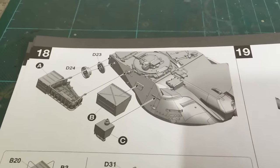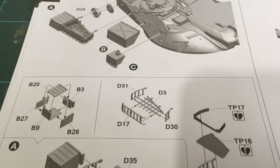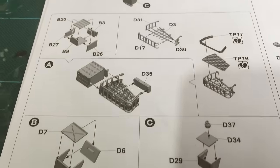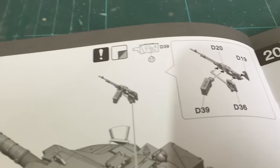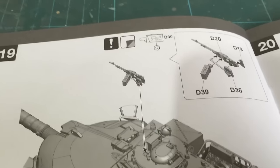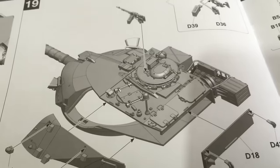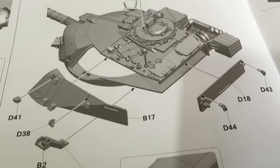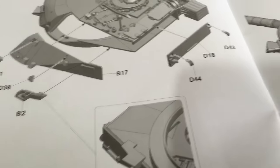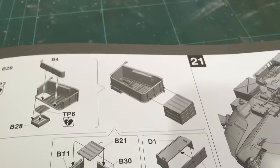It looks like a straightforward build — doesn't seem anything too over-engineered or complicated. The commander's machine gun: I've heard reports that it's too small, but I've not measured it up against any other ones. There are quite a lot of storage bins on the Chieftain.